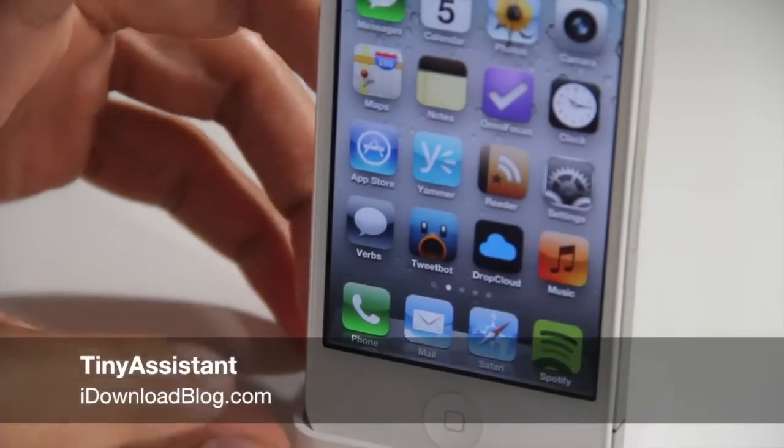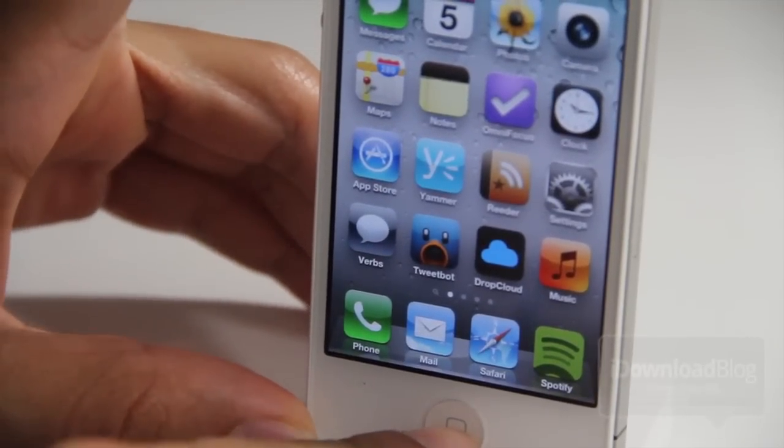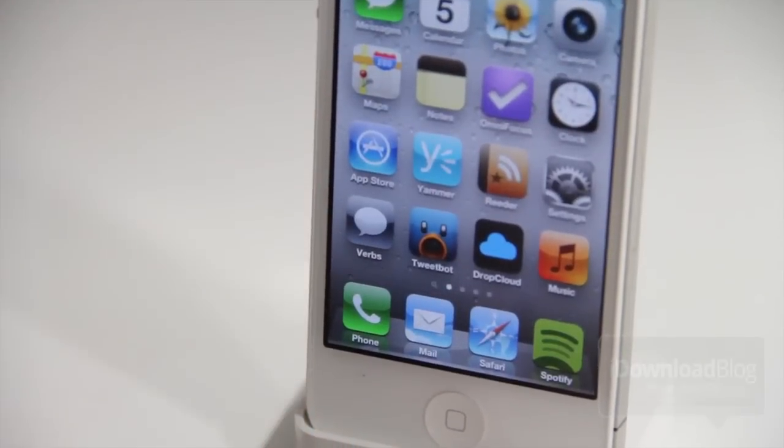Would you like to resize Siri and make it a little smaller? If so, you want to try out this new jailbreak tweak called Tiny Assistant. It actually makes Siri a little bit smaller — as you can see here, the interface when you first invoke Siri is much smaller than it is without Tiny Assistant installed.